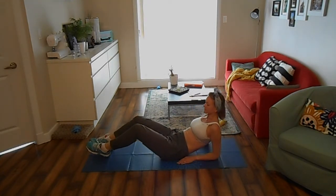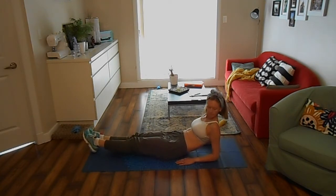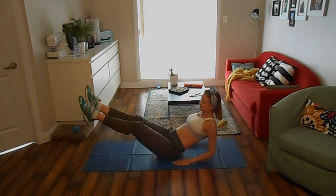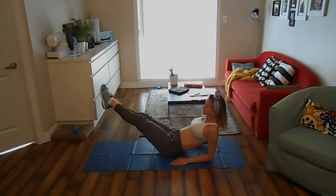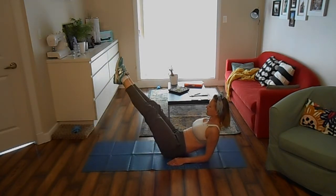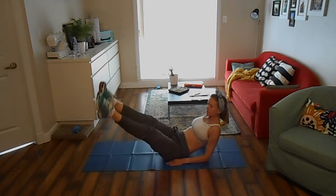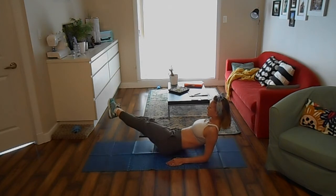Sit on your tailbone with your upper body propped up on your forearms and legs straightened to one side. Lift your legs up and slowly, trying not to move your upper body, make a half circle with your legs towards the opposite side. Keep hovering over the mat for 30 seconds before you have a 10 seconds long break.